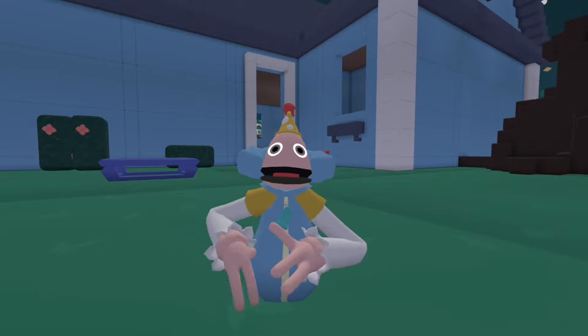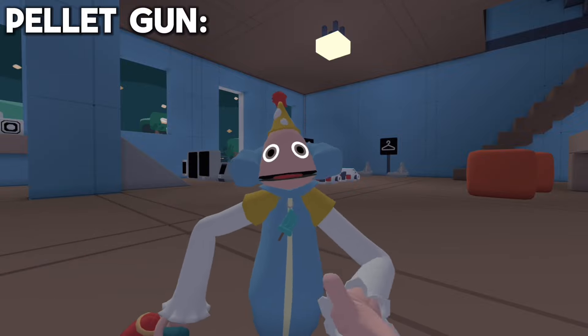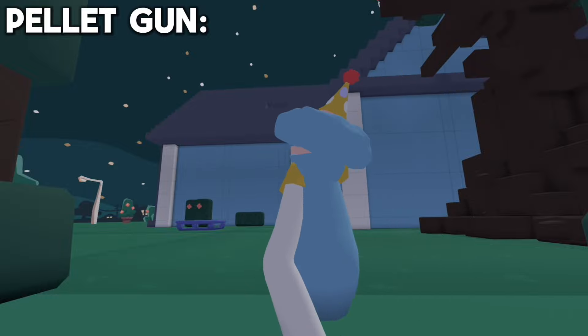The first underrated gadget is going to be the pellet gun. What makes it so underrated is that people think that you can just shoot with it, but you can do a lot more. For example, you can shoot yourself all the way here to over there.